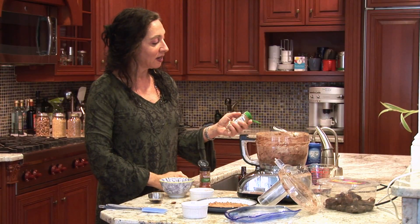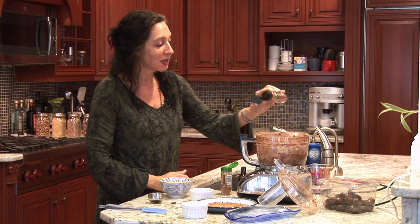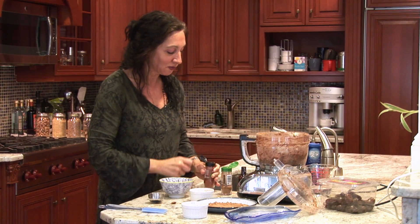I'm going to put a little bit of cinnamon in. Cinnamon is very good for controlling blood sugar. I'm going to put a little bit of cayenne pepper to it, so we're giving it sort of a southwestern flair.